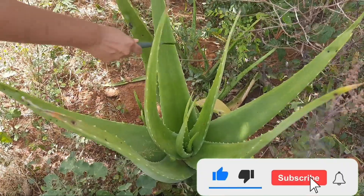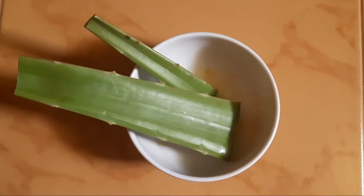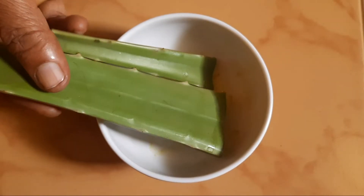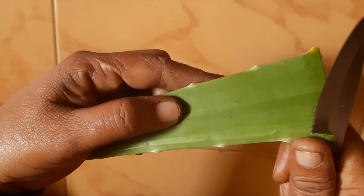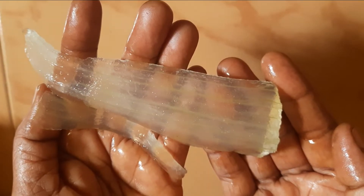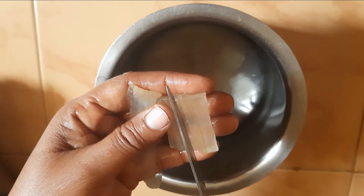Cut out a piece of succulent aloe vera leaf — this is about 12 inches long. Keep it aside for half an hour to remove the sap or latex from it. Now wash and peel it clean to obtain the clear gel. Make sure to remove the rind completely. Cut the gel into cubes and wash it two to three times until the water isn't gooey anymore.